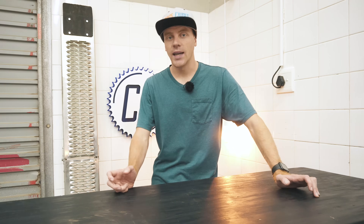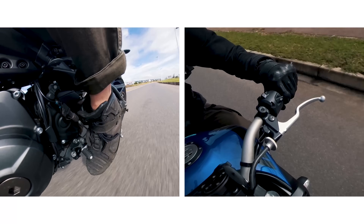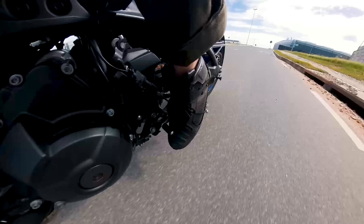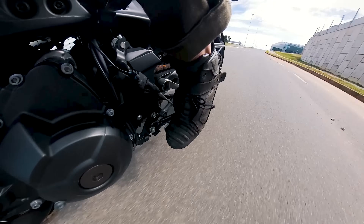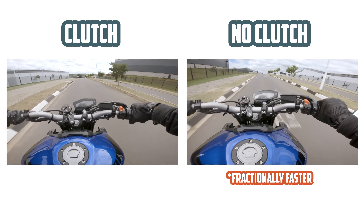For once, a motorcycle technique has a straightforward name, because clutchless shifting is 100% just shifting gears without pulling in the clutch. It can be done for upshifts and downshifts, barring the right technique, and is a faster way to shift when mastered.